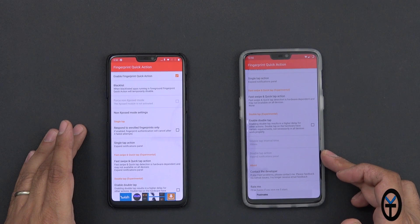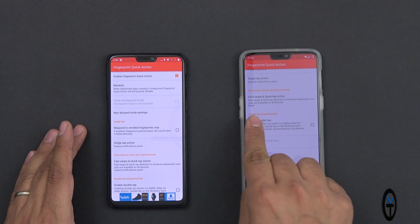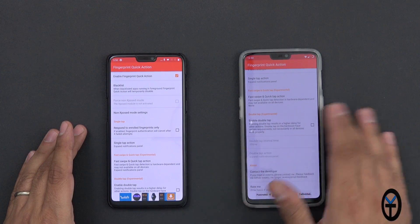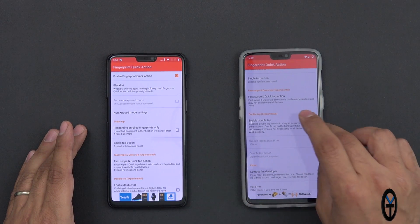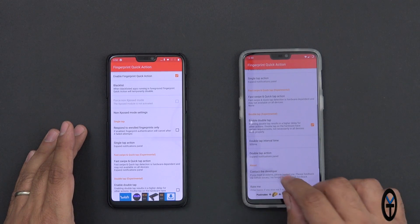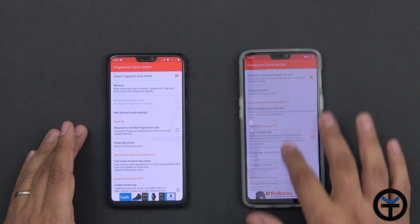It also has the ability to run a double tap with a separate action, so you can run two. The fast swipe and quick tap action does not work on the OnePlus 6 — it is experimental — but the double tap does. You can turn this on, set a delay factor of say 500 milliseconds, and then assign the additional action you'd like and customize it.